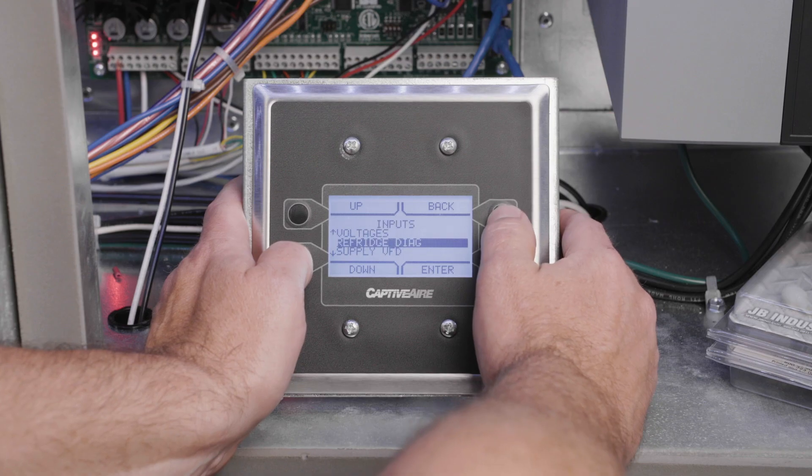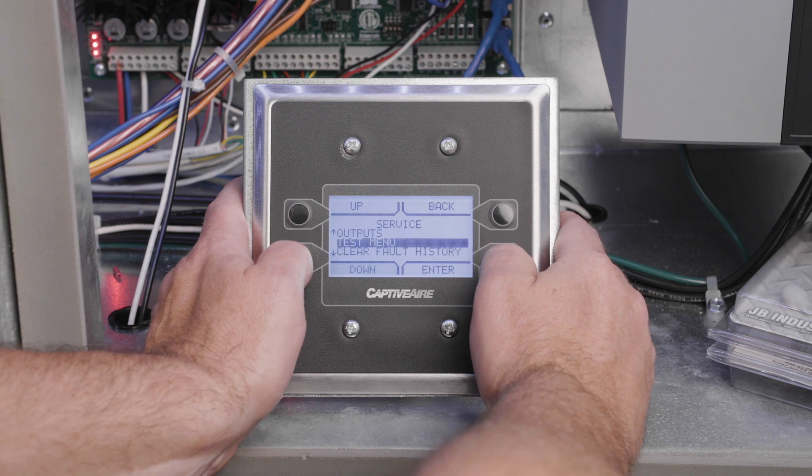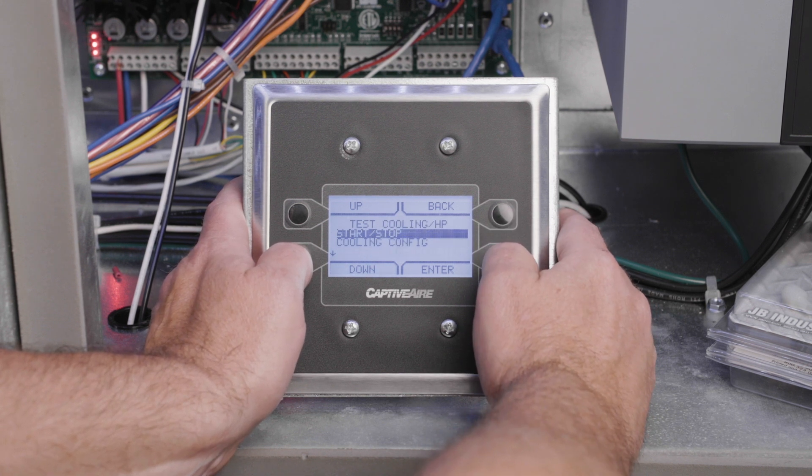If the unit has the reheat option, verify that the reheat valve is closed by navigating to the service menu, then to the test menu, then test cooling, then cooling configuration, and finally set reheat to zero.